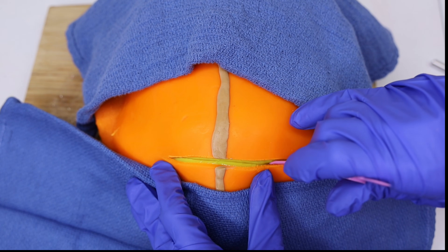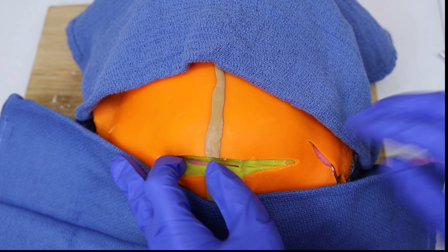The next layer is the subcutaneous fat. The thickness of this layer varies depending on the patient's body composition. This layer has minimal blood vessels, so bleeding here is limited.